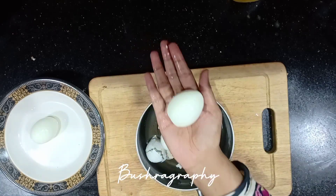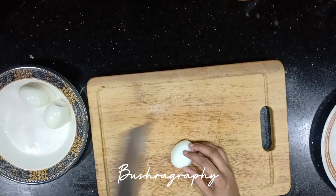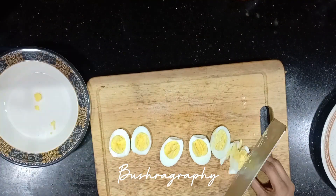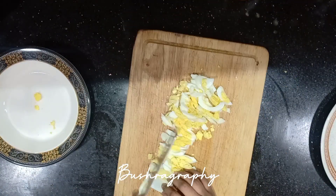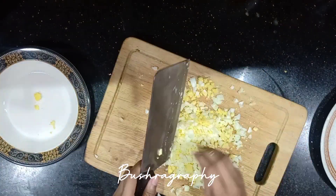You have to boil the eggs exactly 10 minutes. I had to boil them in water. Now chop them — make sure your cutting board is clean. It has been good chopping.